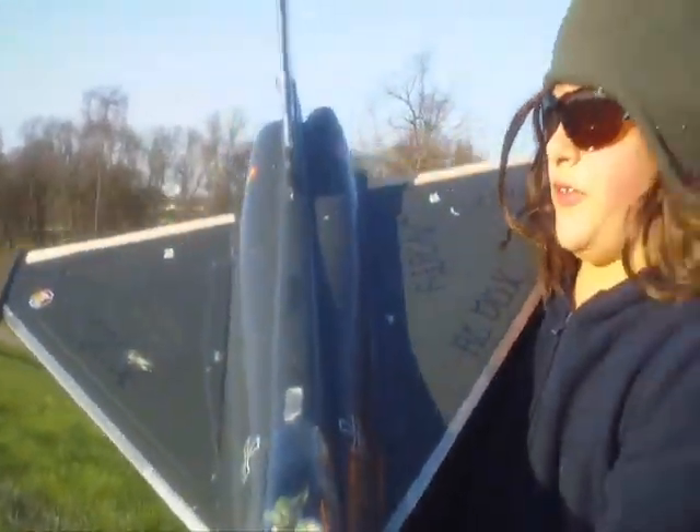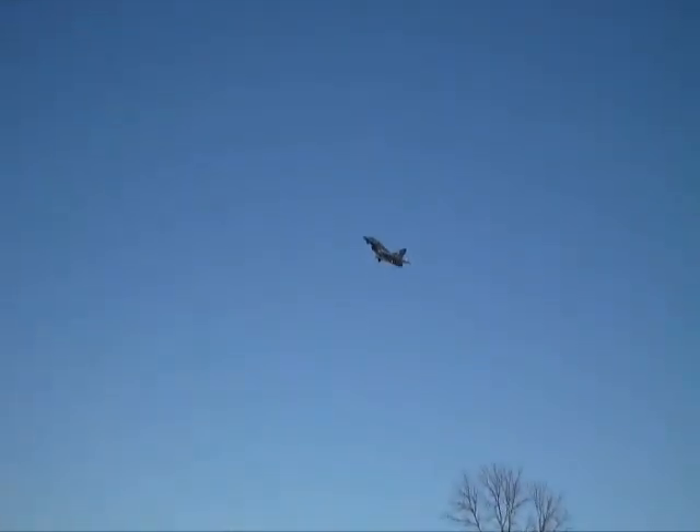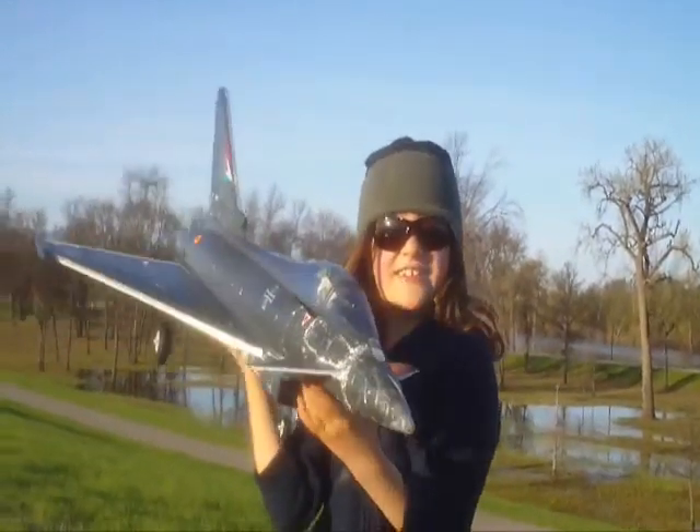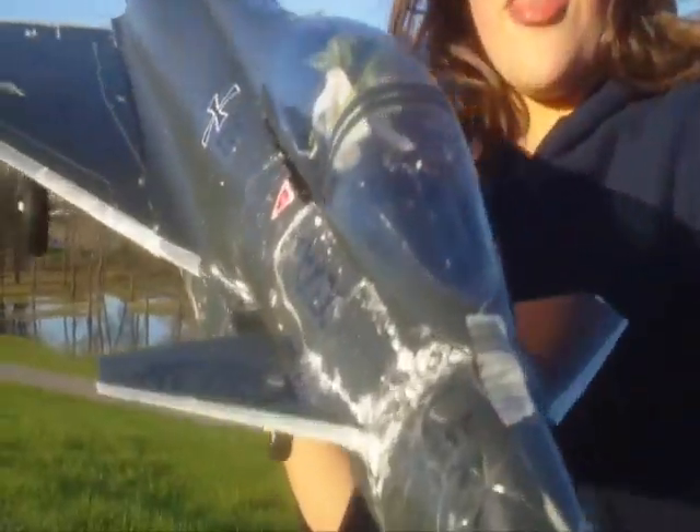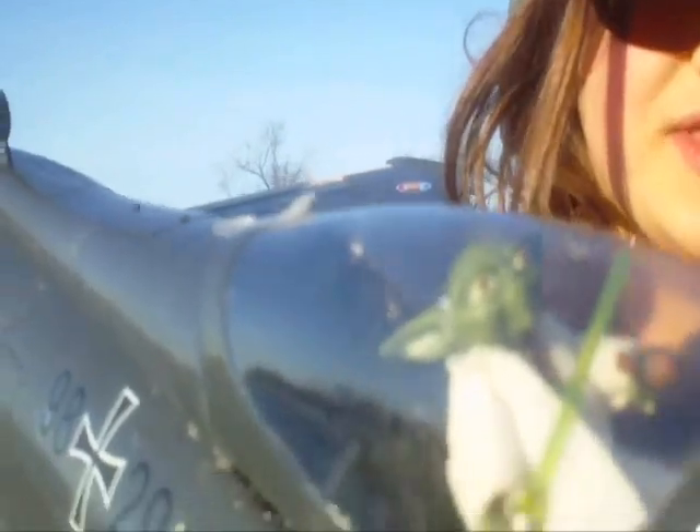But we fixed it up with hot glue. And we asked Captain Yoda to pull it out of the swamp with the Force, just like Luke's ship.